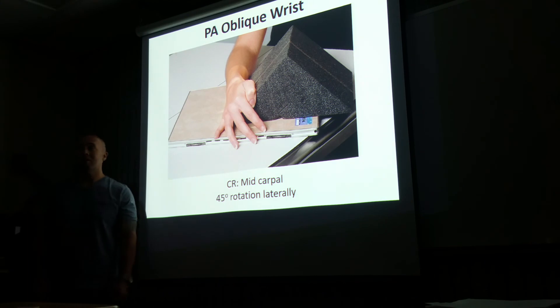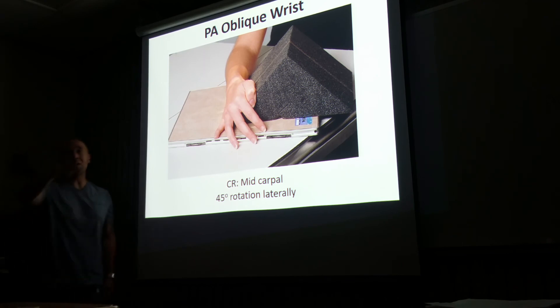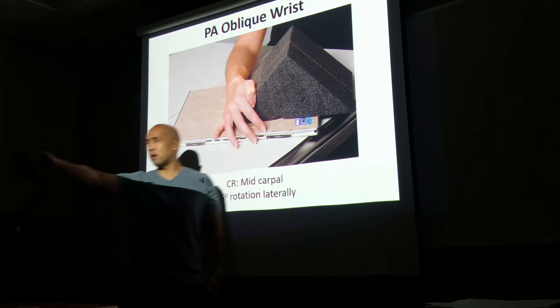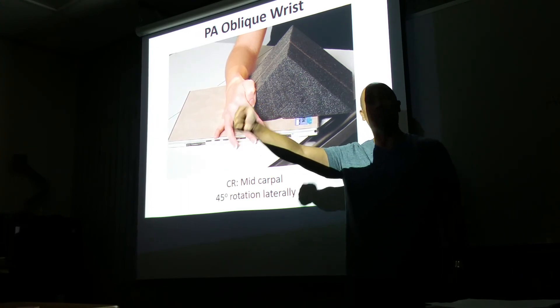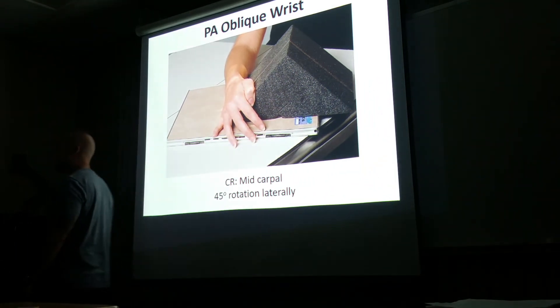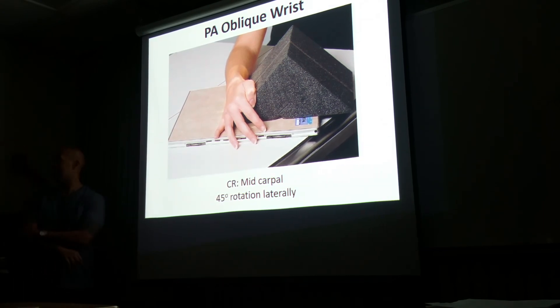PA oblique, 45 degrees — that's all you need. Get a sponge or have the patient maintain that. From the supinated position, we're going to go laterally — so it's going to be an external or lateral oblique. Do you assume any sponge is going to be 35 degrees? Nope — because we have 50-degree sponges and 30-degree sponges. You can just look at it. Anything between vertical and horizontal is going to be somewhere around 45 degrees.